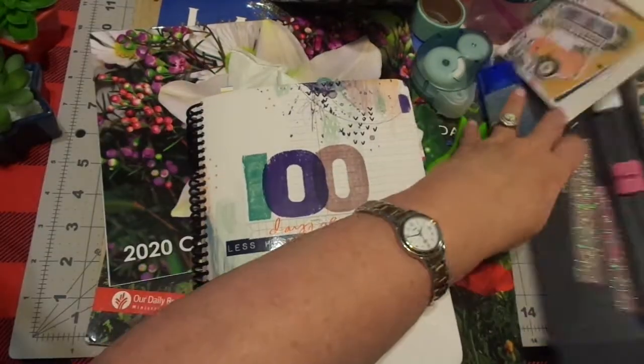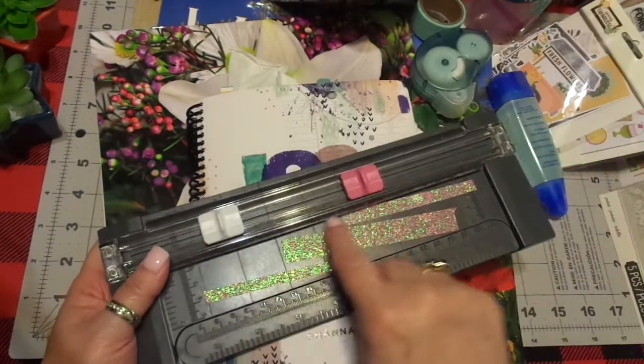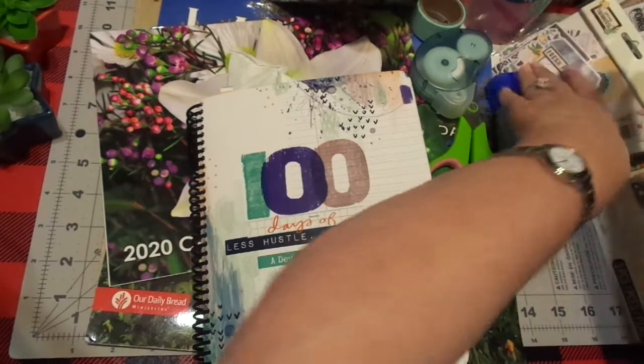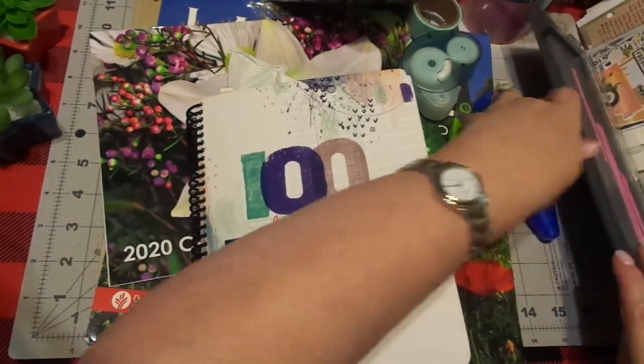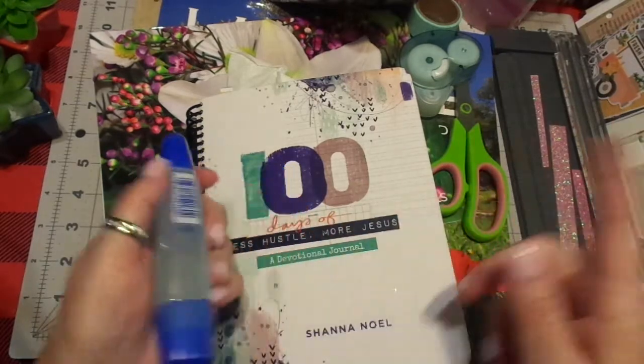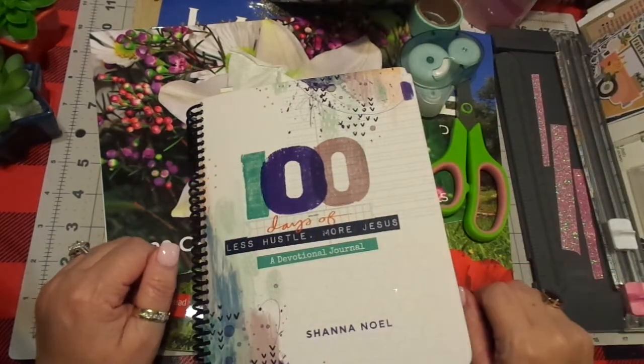If you haven't noticed, when I'm cutting washi, I save it. I save it on my mats. I save it everywhere. If I have anything with a plastic card surface, a lot of times I'll have washi saved on it.